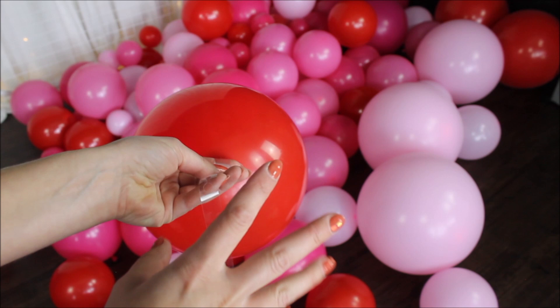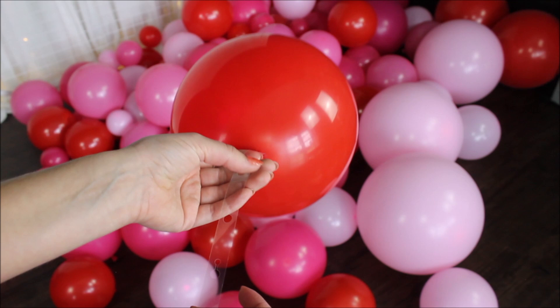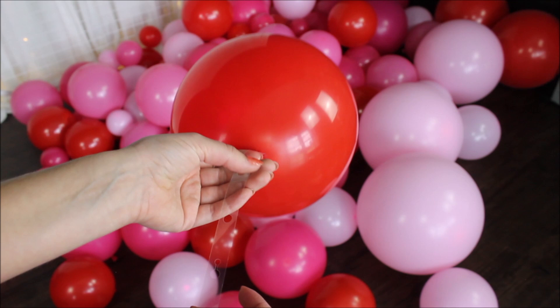I will start with the red color. I want to mimic exactly what they have in their pictures on Amazon.